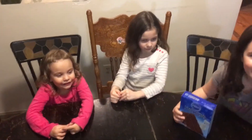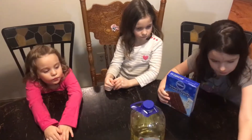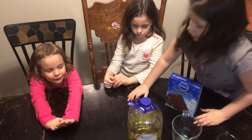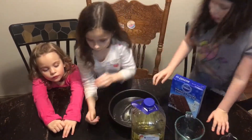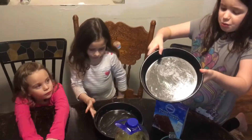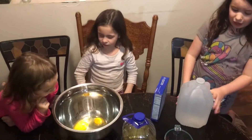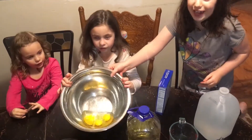We have oil, two measuring cups, two cake pans with butter in them, a jug of water, and a bowl with three eggs in it.